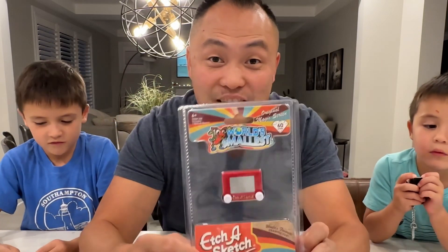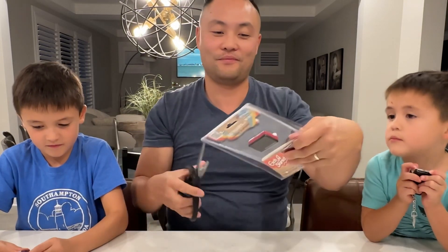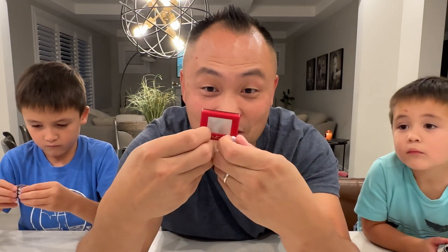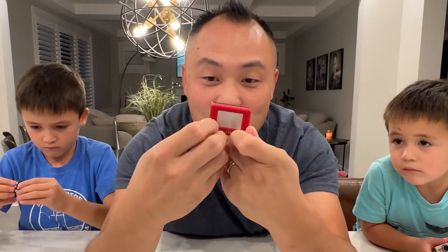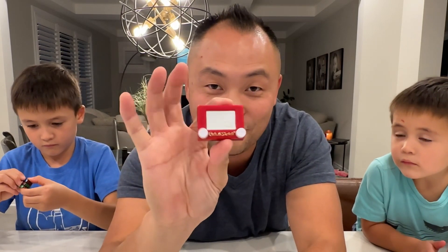Now let's open our last smallest toy, the world's smallest Etch-A-Sketch. All right, guys. Here's the world's smallest Etch-A-Sketch. And look, it works. You can draw on it. Not so well for my fat fingers, but it'll maybe work better with Aiden and Evan's little fingers.